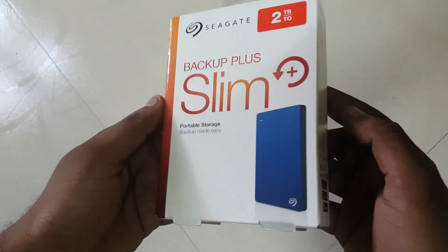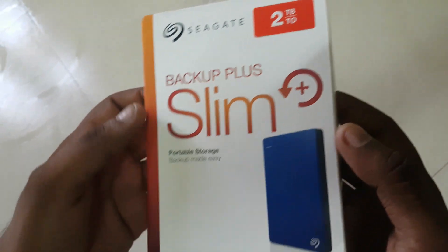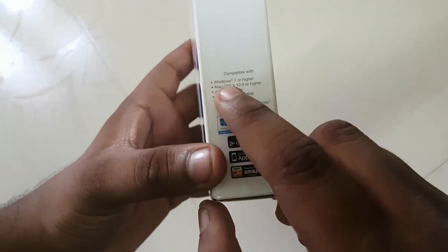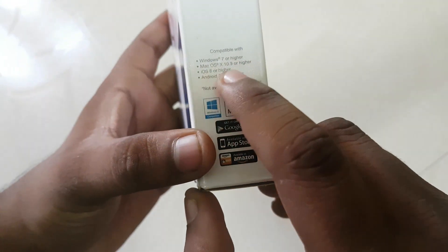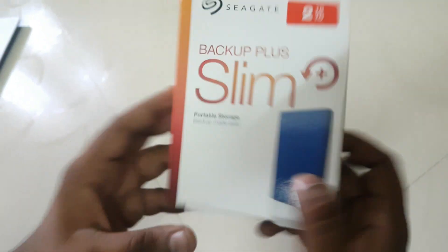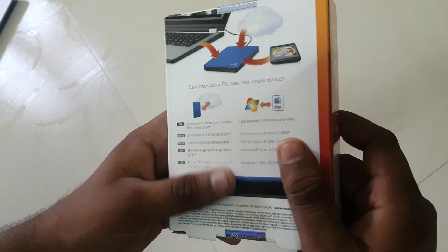Look at what we have right here. This is the product that we got from Amazon — the Seagate hard disk. It is compatible with Windows 7 or higher, Mac OS 10.9 or higher, iOS 8 or higher, and Android 3.0 or higher. The main thing is easy backup for PC, Mac, and mobile devices.